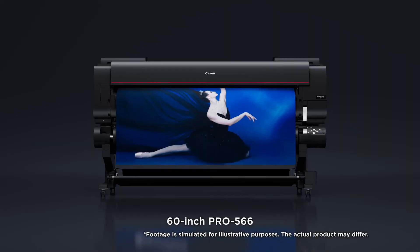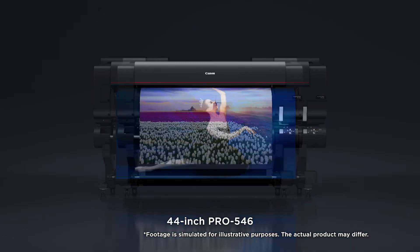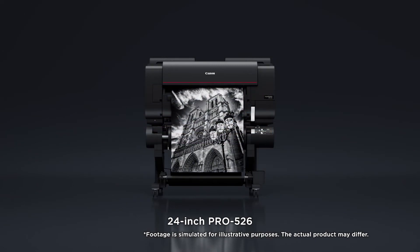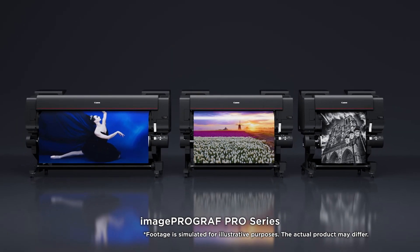The ImageProGraph Pro Series: 60 inch Pro 566, 44 inch Pro 546, 24 inch Pro 526.